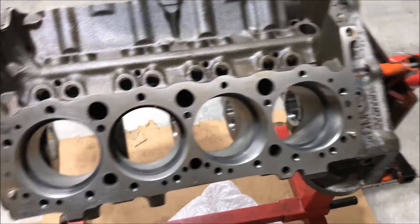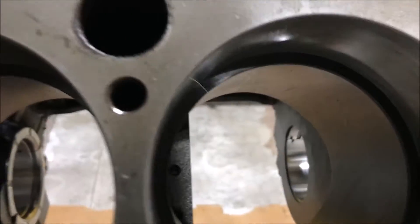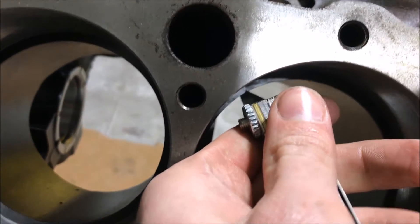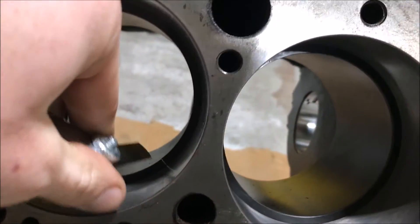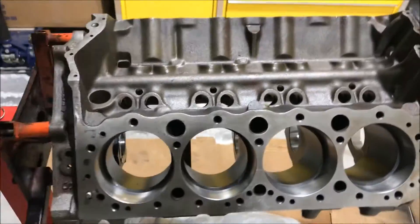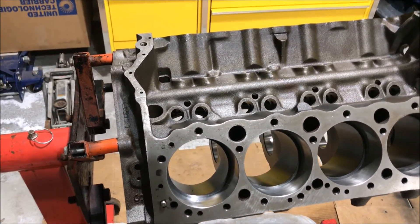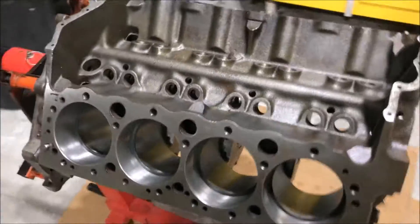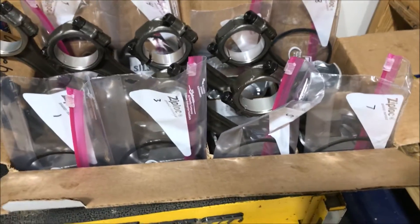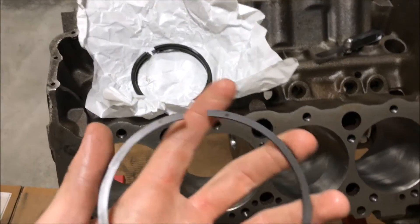If you want to see why you gap your rings — you can see this gap compared to that gap. On this one the feeler gauge slides right in, no problem. On this one you almost have to push it just to get it started. That's why you gap your rings — there are a lot of inconsistencies even within one set, cylinder to cylinder. I gapped all my top rings and put them in a plastic bag with the cylinder number written on them to stay organized, keeping the right ring with the right hole.